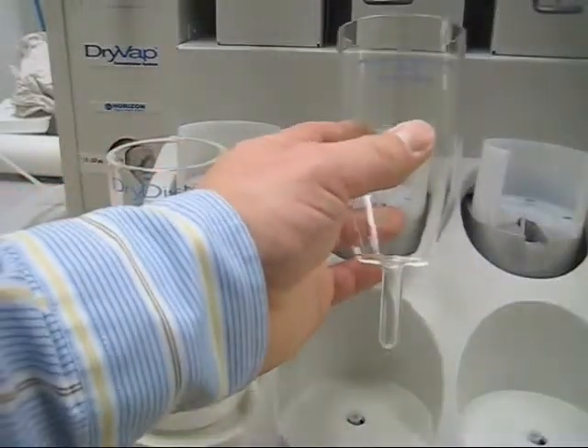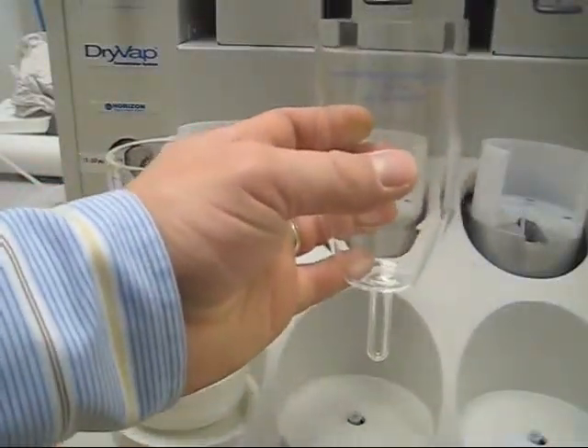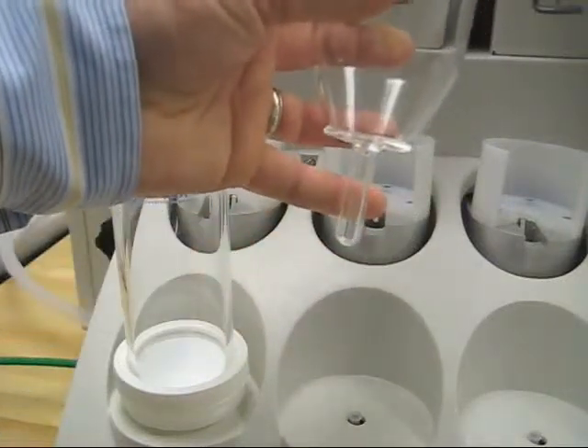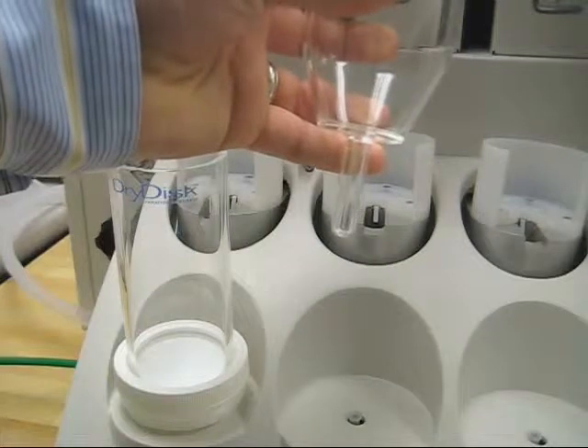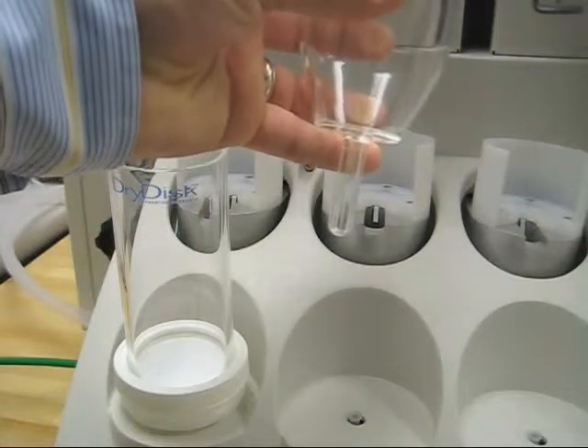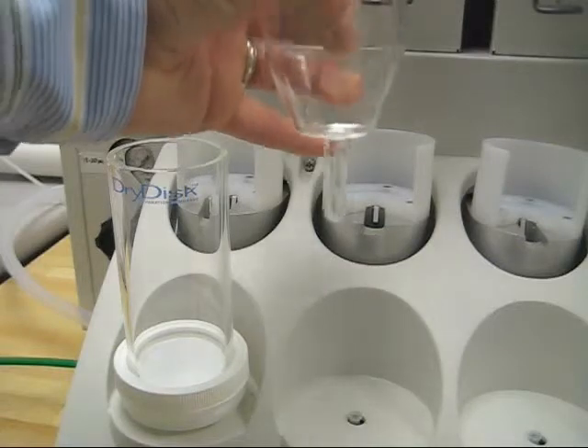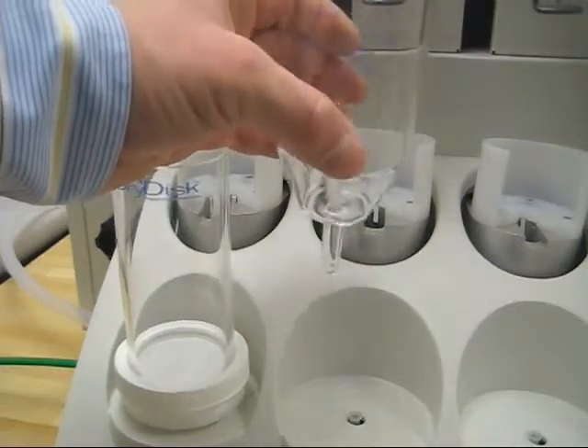This is your concentrator tube. It actually has two markings down here at the bottom — one is for half a mil, and the one up here is for one mil. Half a mil is just an indicator. This piece of glassware right here will shut off automatically at one mil.